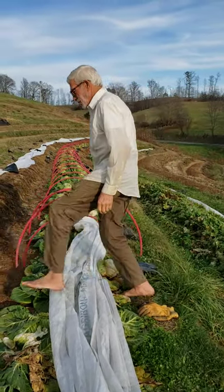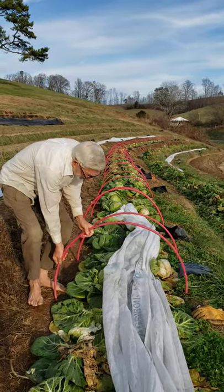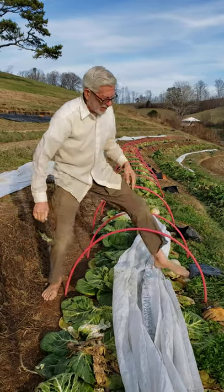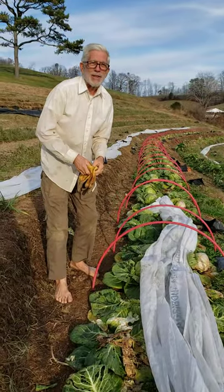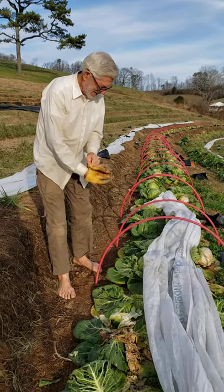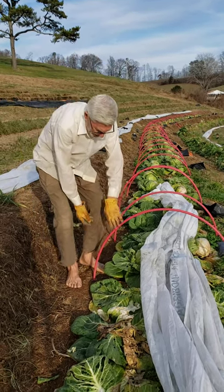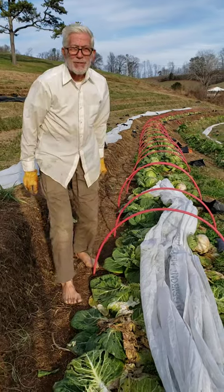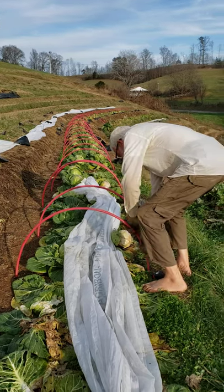I've already got a bunch of the hoops already put in, but I take one end and poke it down. I've got to have my leather gloves on because my hands slip on it, but the leather holds it. The ground is fairly soft because we've had lots of rain. If it's much harder, you have to use something to poke a hole first and then poke it in the hole.